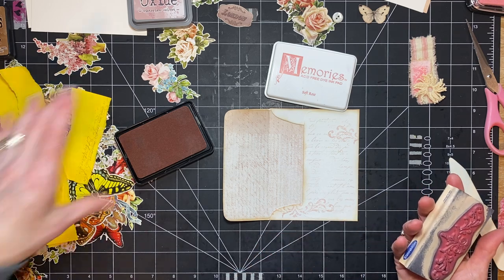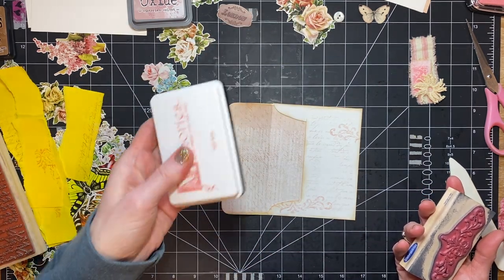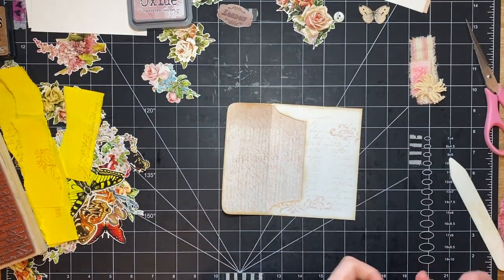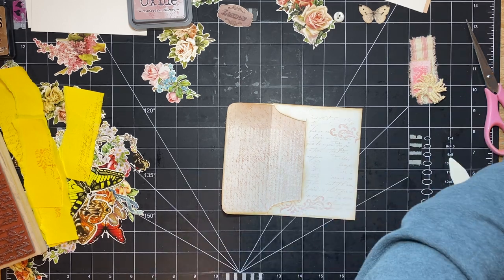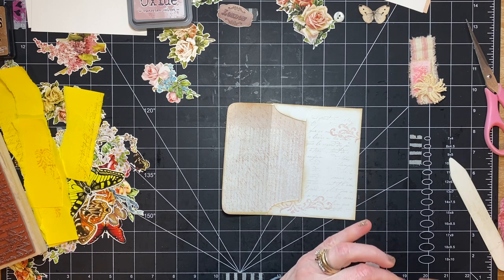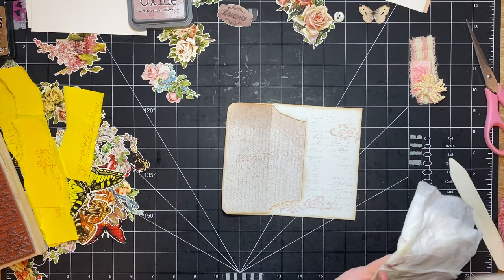Most of my inks I have found at thrift stores or yard sales, and I've been pretty lucky with them not being all dried up. I always figure if they are dried up, I'm spending like a dollar, so it doesn't really matter. So I take my chances. I'm okay with that.